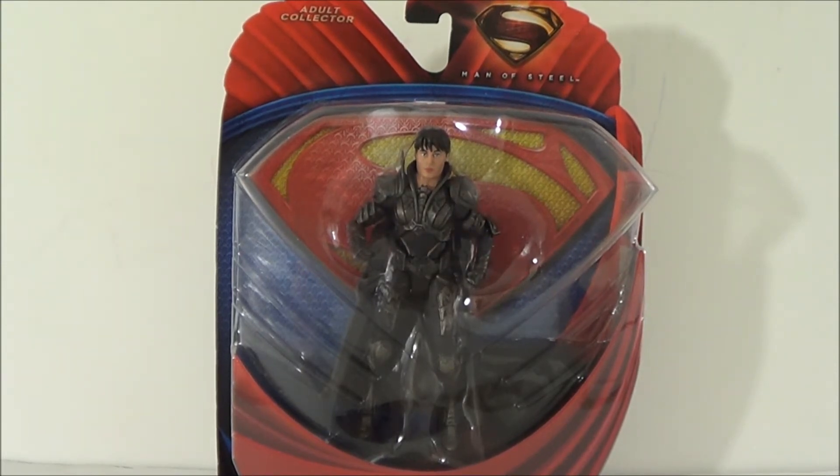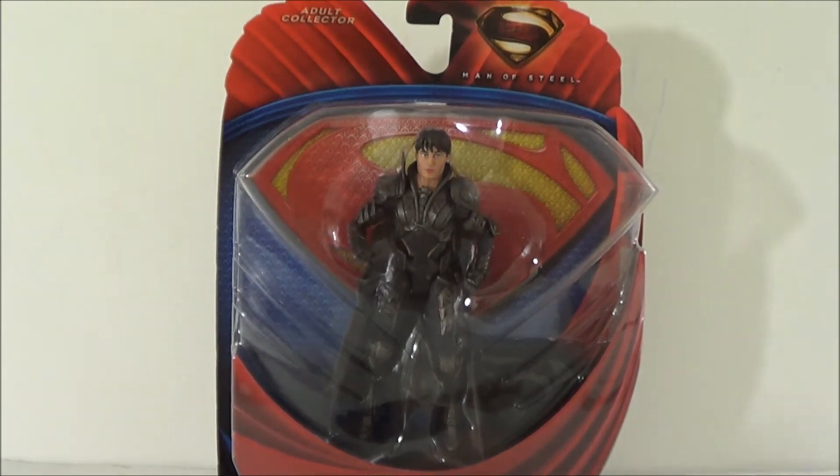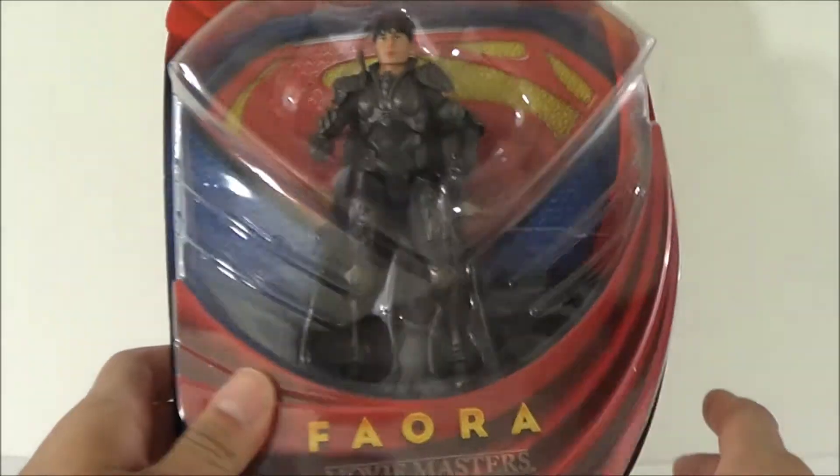From what I heard, this is going to be one per case, so this is going to be just like Jor-El — it's going to be a tough figure to find for a while. Packaging is exactly the same as the three previous Man of Steel figures. I actually thought this next wave was going to be released after the movie, but I'm surprised these just hit stores. I purchased mine at Frankincense Collectibles, but you can find them now at Walmart.